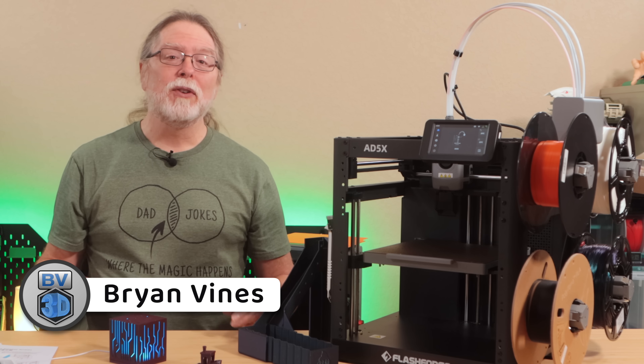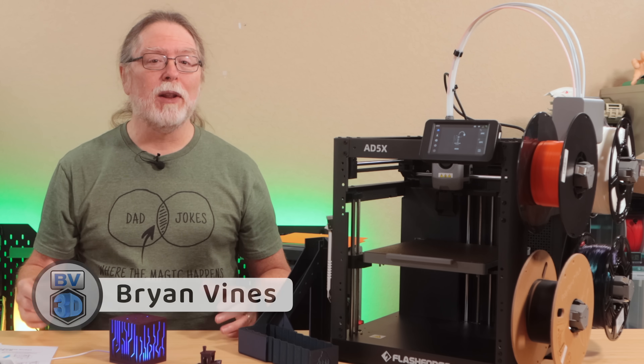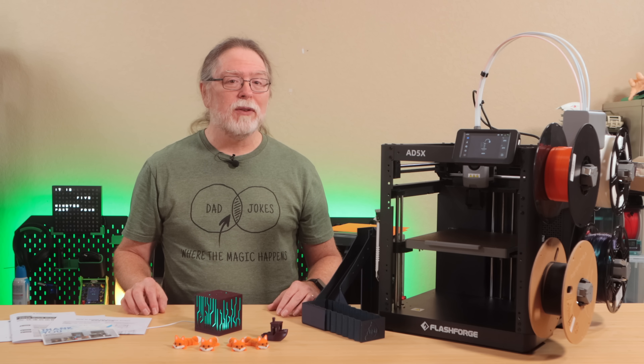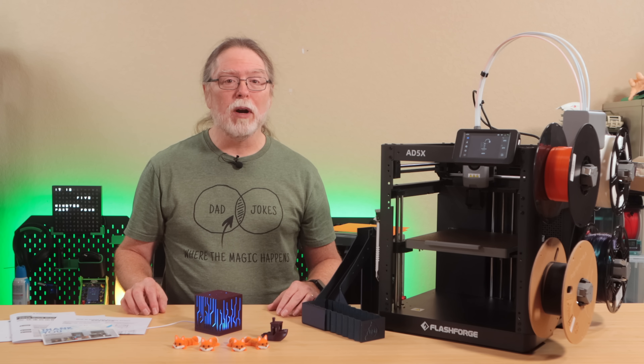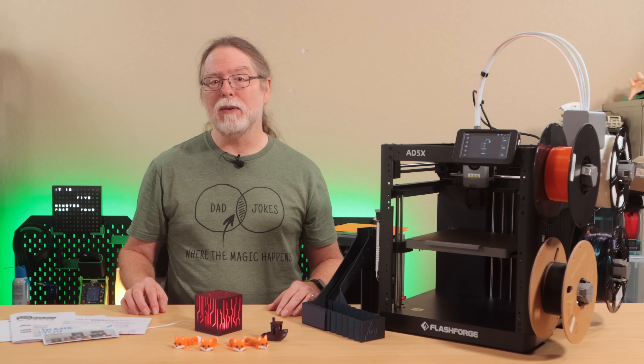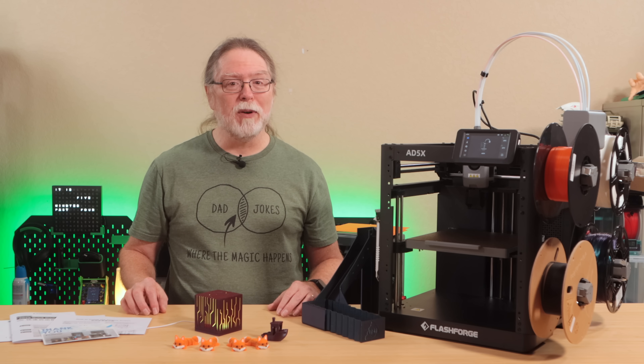Hello, 3D printing friends! Today on the BB3D channel, we're taking a look at the FlashForge AD5X. Thanks to FlashForge for sending this over free of charge so we could all get a closer look at it. I'll run through the features and specs, talk about the setup and overall workflow, show you a few test prints, and then wrap things up with what I like, what I don't, and where I think it could do some improvement.